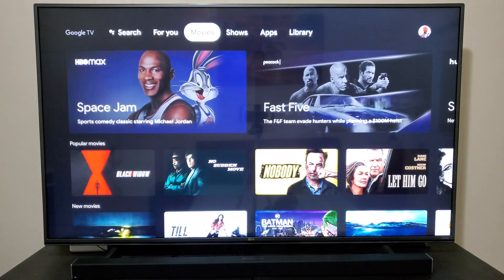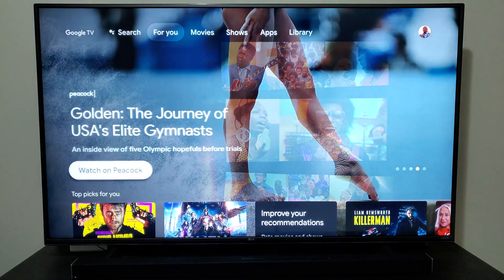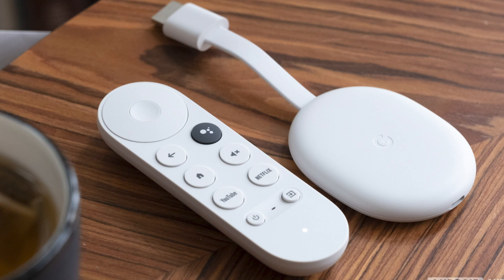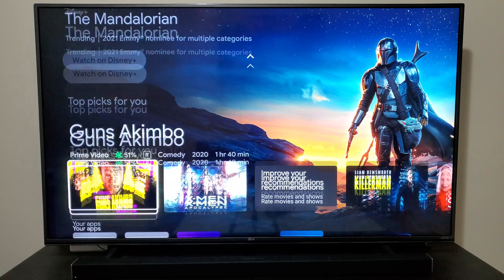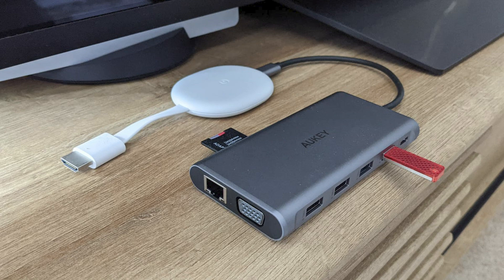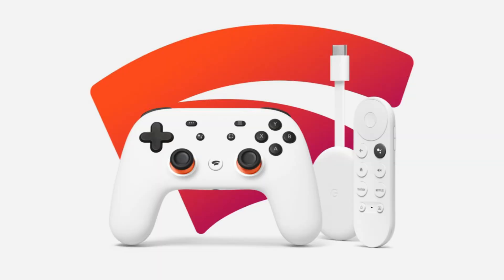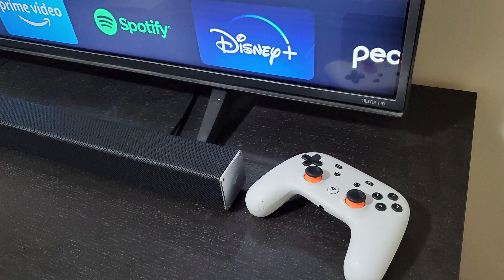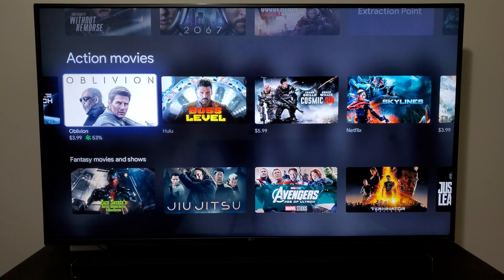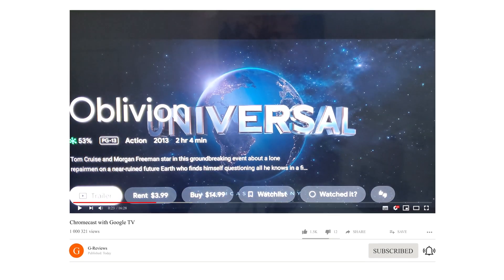Chromecast with Google TV is the evolution of the Chromecast Ultra with its snappy new UI, a Google Assistant remote, and completely customizable functionality. You can add both wired and wireless components like additional storage, a keyboard and mouse, a camera for video conferences through your TV, a direct Ethernet connection, or use it for cloud gaming with Stadia. You cannot go wrong with this dongle, and it stays competitive with rivals by keeping the price under $50.